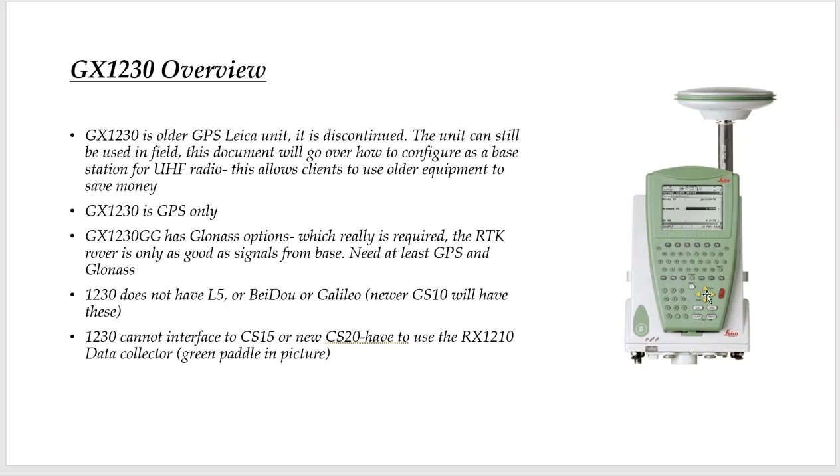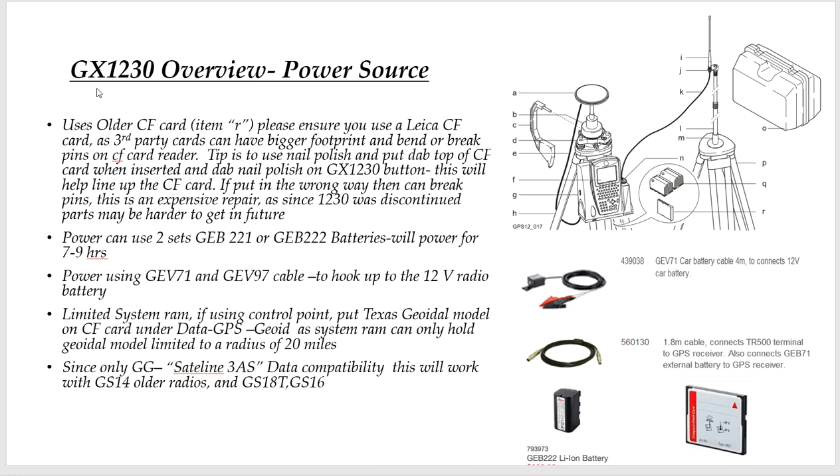This green panel is called the RX1210 — we have to use that to set everything up. You have to use the older CF card. I'm going to use a Leica card because it has the right width. If you use a third-party card, the width can be bigger and you can bend the pins — that's an expensive fix: $800 to $900. And because the 1230 was discontinued in 2008, it's tougher to get parts. So if you use a Leica card, it's got the right footprint, and that's where you store your data.